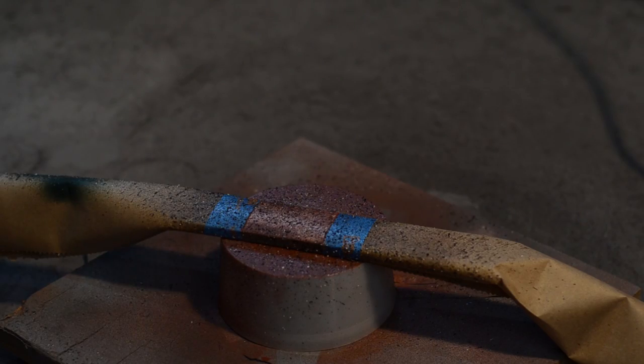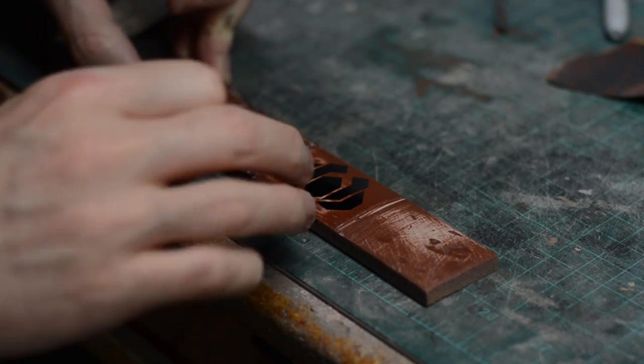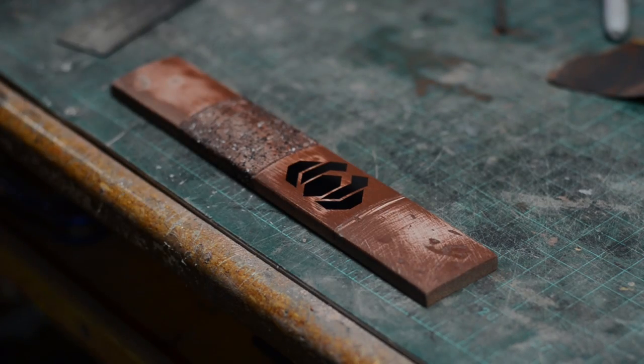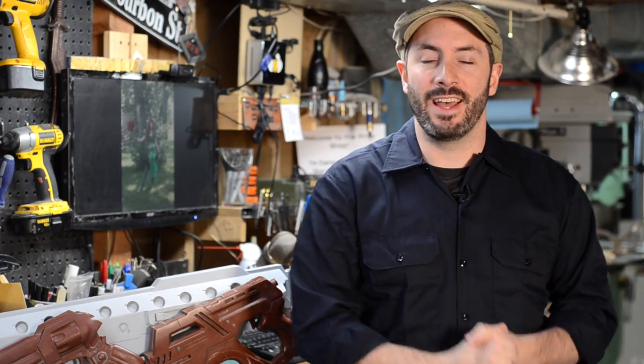You can also add texture if you want to. For example, if you wanted to spray a textured spray paint on a handle to make all the pieces that get cast out of that have that texture on it, or you can add vinyl decals to add little bits of raised-up areas that will show up in your silicone mold. Either way, it's all about getting the texture that you want. You can even polish your prop down to a mirror finish if that's what you want all of the copies to look like when they come out of the mold.